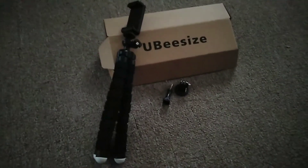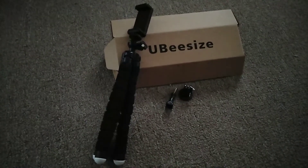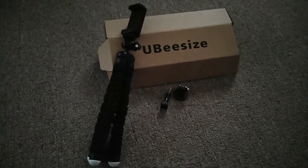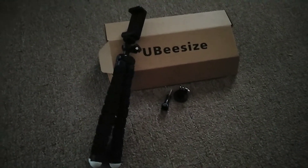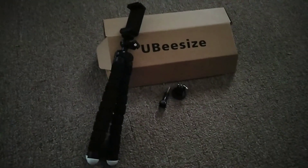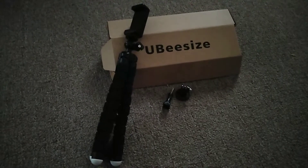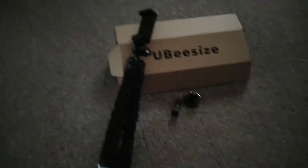What's up YouTube! What you're looking at right now is my tripod that I just got in the mail from Amazon. It's like 13 dollars — I got that Prime, so you know, a lot of people probably got Prime too, so you already know the two-day shipping comes in handy. This is my new thing that I'm about to be using to record my videos and everything.